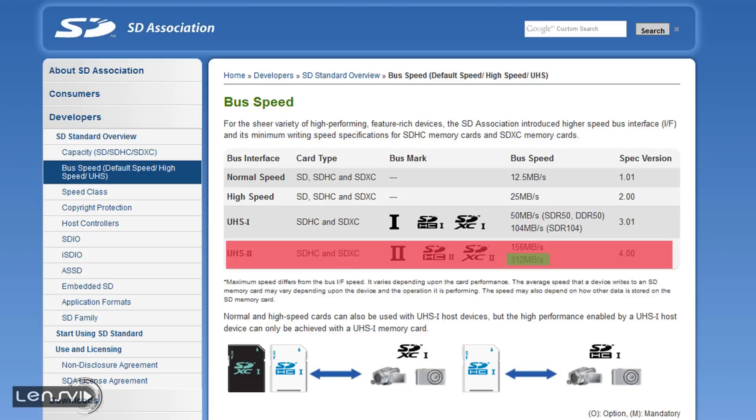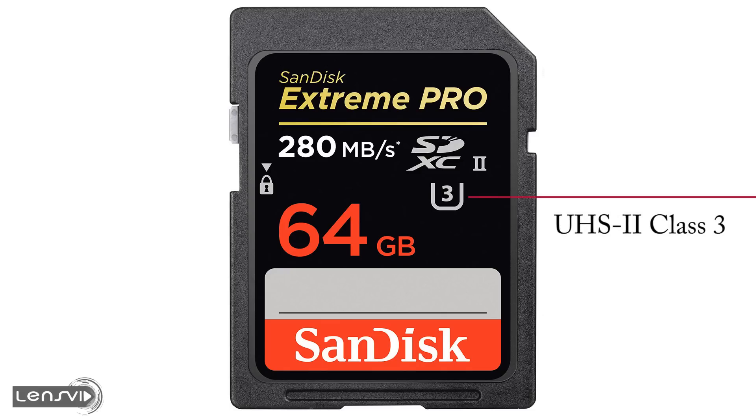This standard gives you up to 312 MB per second transfer speed. This card also supports the U3 class specification, which gives you a minimum of 30 MB per second transfer speed guaranteed by SanDisk. This is extremely important for transferring either 4K videos or very high bitrate videos, giving you peace of mind that all the information from your camera is actually transferred and not lost on the way to the memory card.